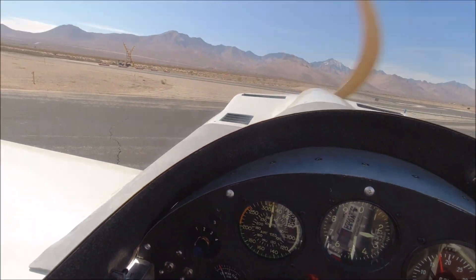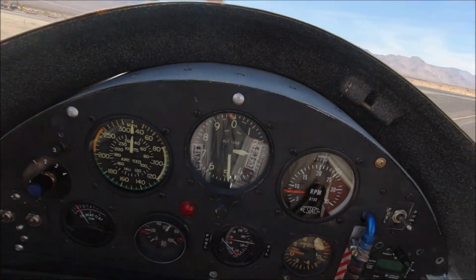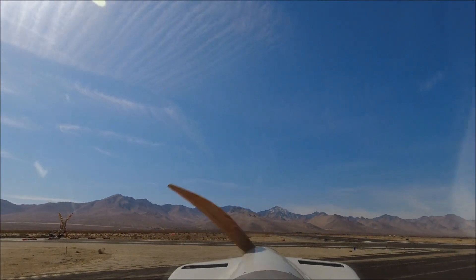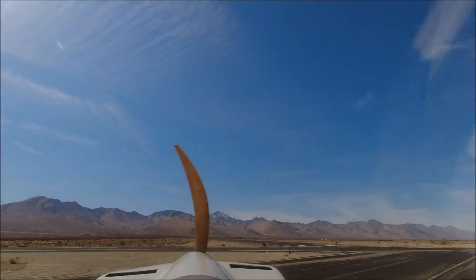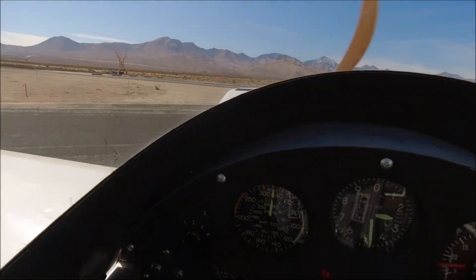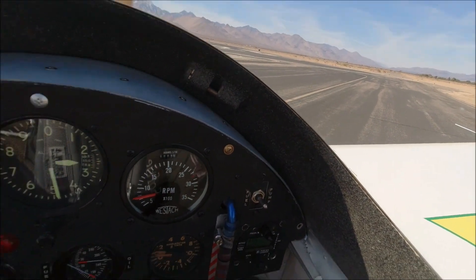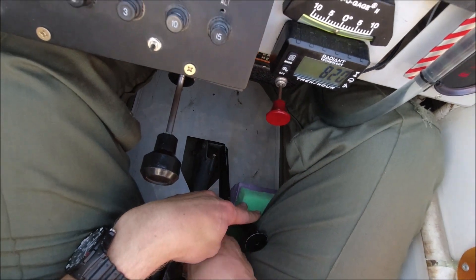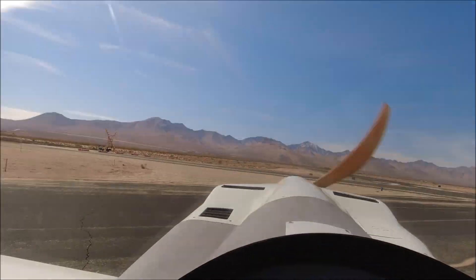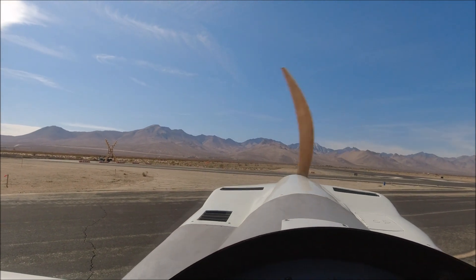Oil pressure looked good. Fuel pressure looked good. With the run-up complete, I double-check the fuel valve to make sure it's on, get the thigh pads underneath my legs, and I am ready to go.